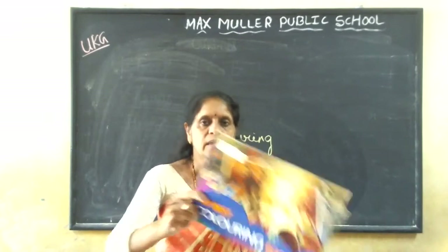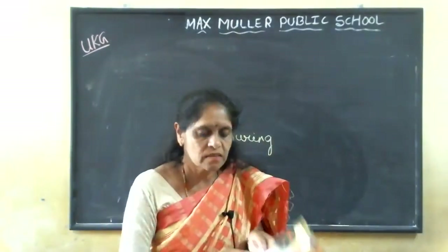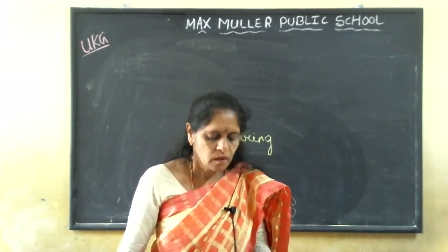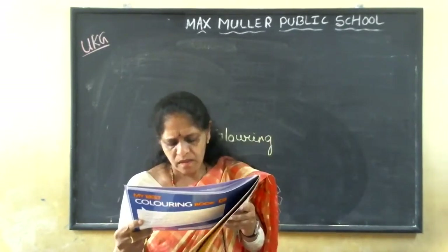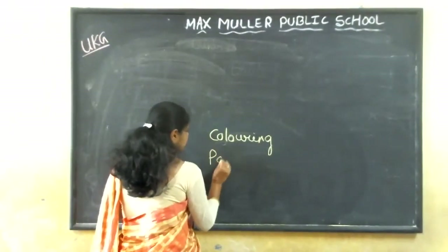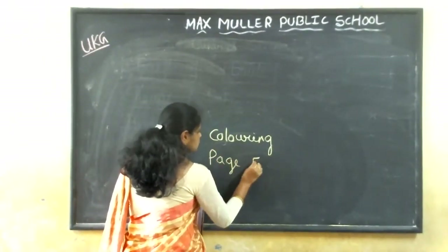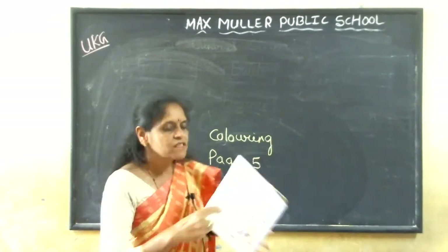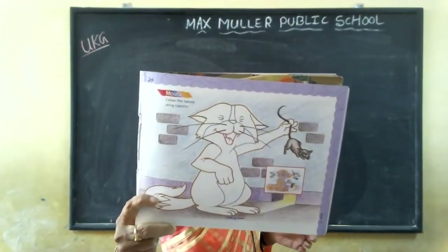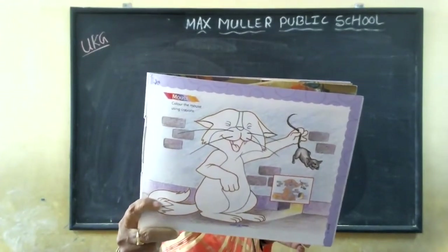This is the coloring book, yes. Turn with me to page number five — coloring page five. Which is this? Tom and the mouse — Tom and Jerry, right? This is Tom and the mouse.